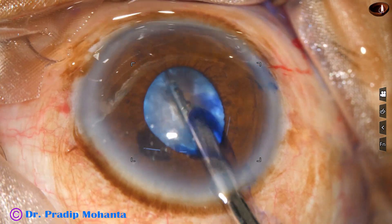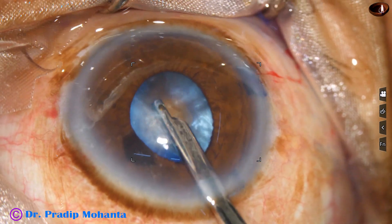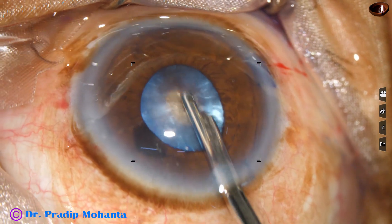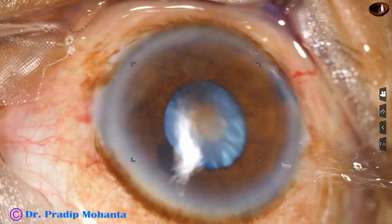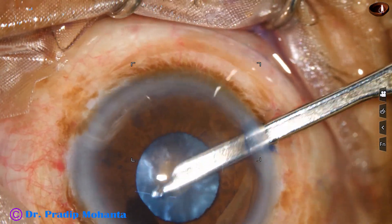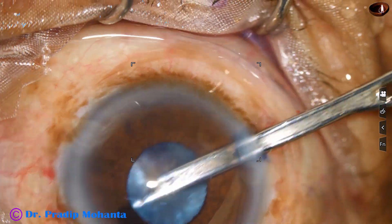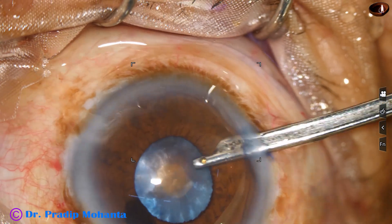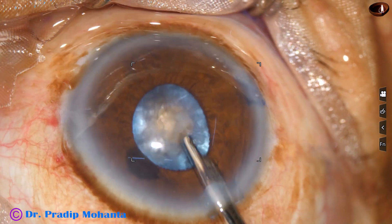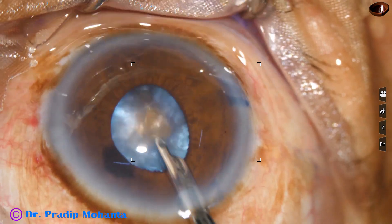Now I aspirate some cortex to make the chamber deep. The anterior chamber was very shallow because of the intumescence of the cataract. So I aspirate cortex. It took some time to aspirate a significant amount of cortex so that the anterior chamber becomes deep when I administer viscoelastic substance.